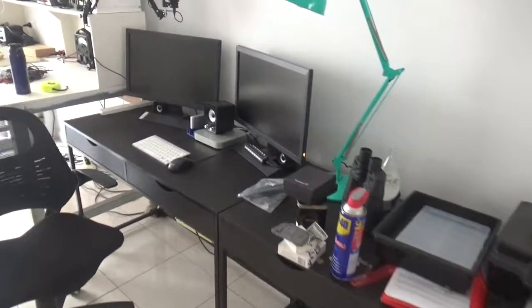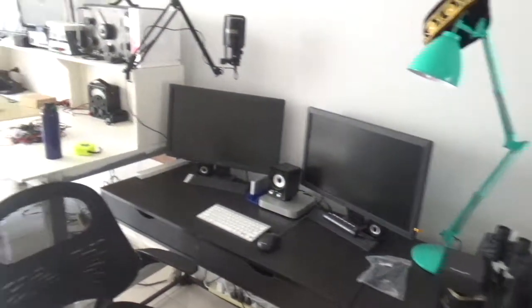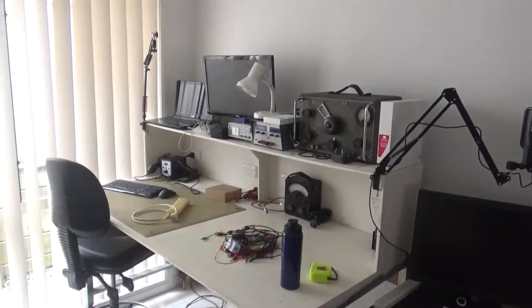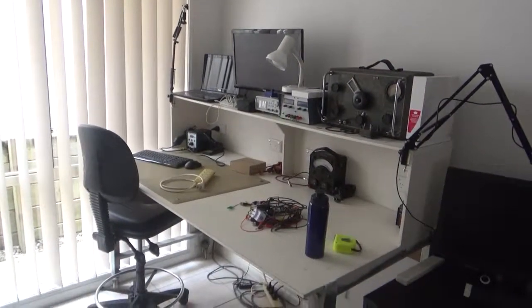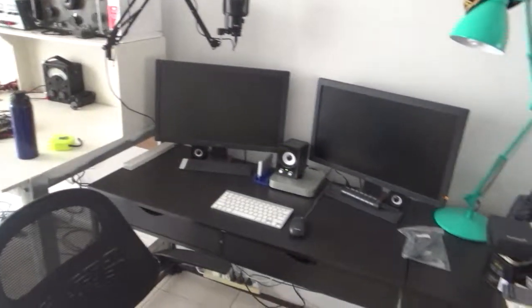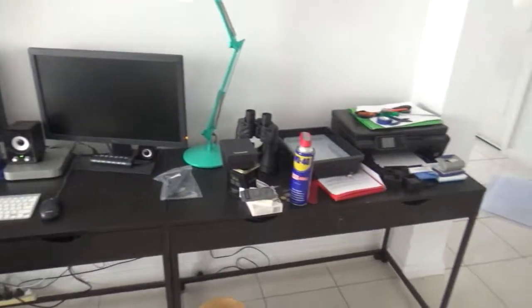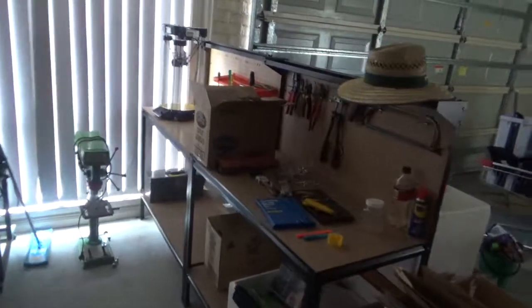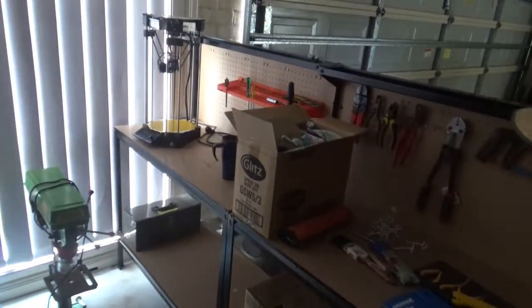I've got everything in the house this time. Here's the desks, the Mac for the editing, and the lab bench — still getting set up at the moment, but most of it's there. Still needs a bit of a tidy up. That door in the background goes through to the garage, so everything's nice and close.